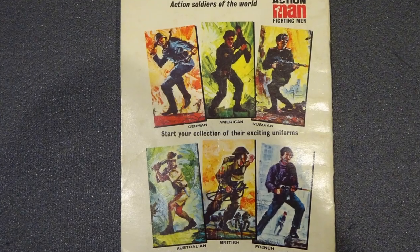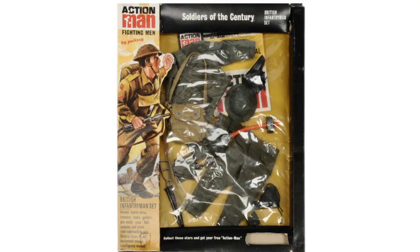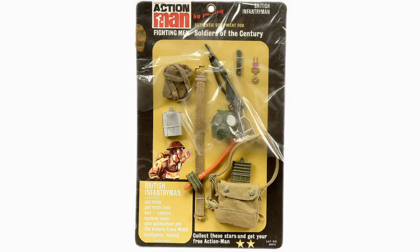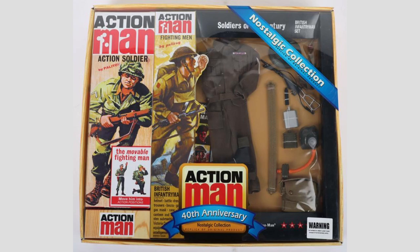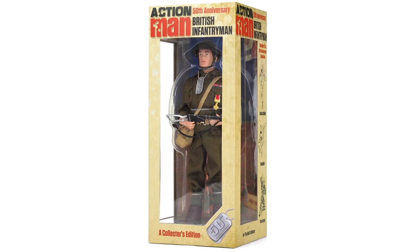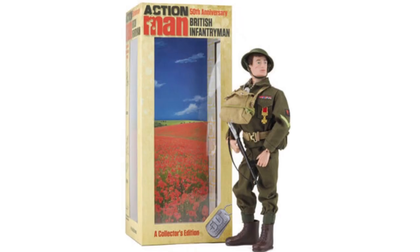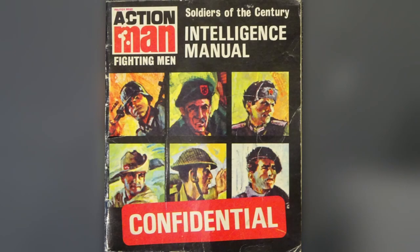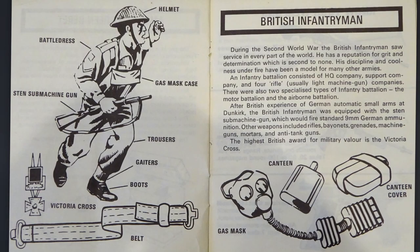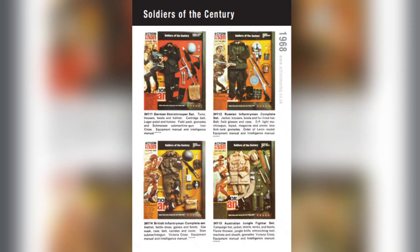Released in 1967 as part of the Soldiers of the Century range, it was available as a complete set, and separate equipment and uniform half cards. In 2006 it was part of the 40th anniversary Nostalgic Collection, and in 2017 a reimagined 50th anniversary version, complete with figure, was released. For the paperwork, a Soldiers of the Century Intelligence manual was included, with the outfit first appearing in the 1968 Equipment Manual.